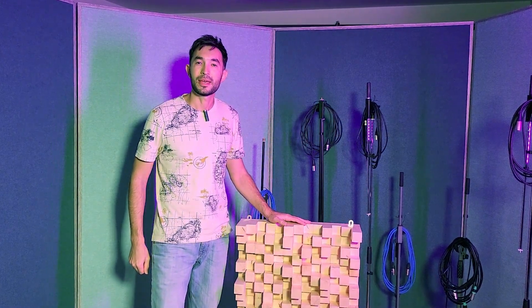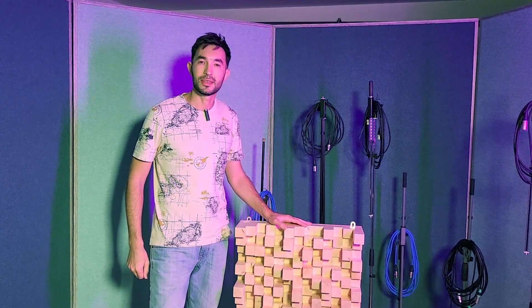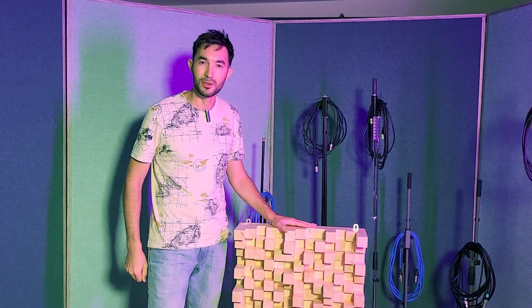Hello guys! Welcome back to my recording studio. Today in this video we're going to take a look at how you can make a diffuser with your hands. Here we go!